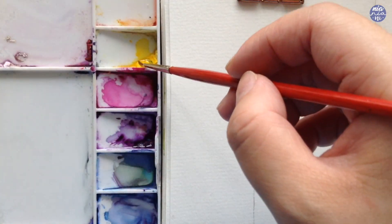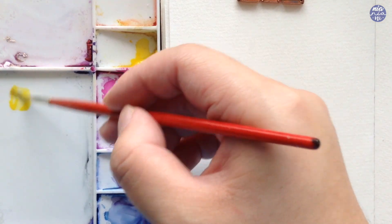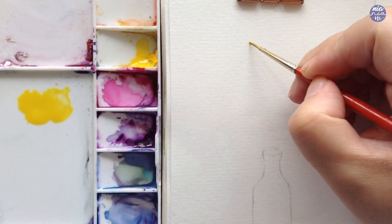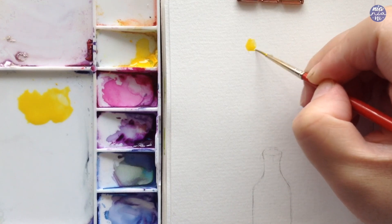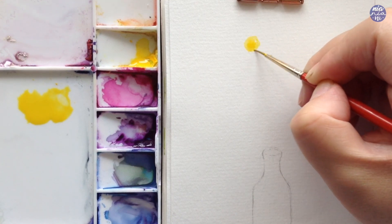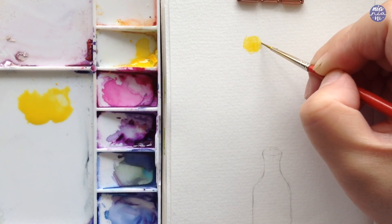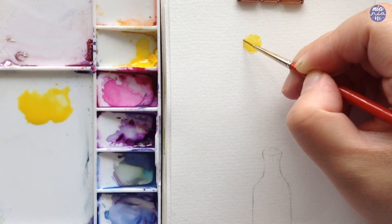Once I'm done with the bottle drawing, I'm going to mix my colors. Here I'm using my tiniest brush — it's a size 0 Winsor & Newton — because I'm drawing them quite small and I want the textures to be very fine.